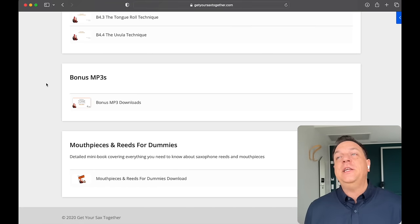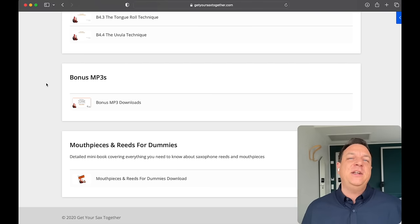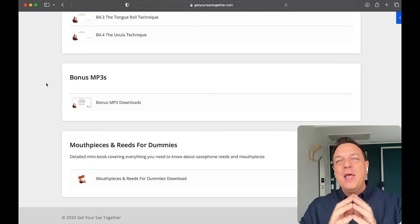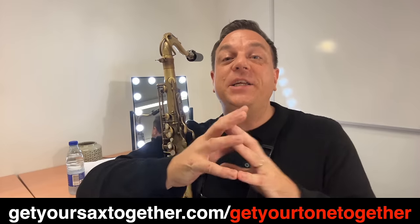There are also some bonus MP3s, which are really cool backing tracks with original music that I've made up myself — nothing just taken straight off iReal Pro or anything like that. These are really high quality tracks so that when you're practicing the exercises, it sounds like you're jamming with a band. So that's what you get with your Total Tone package, and I hope that sheds some light on the steps you can take to transform your sax tone.